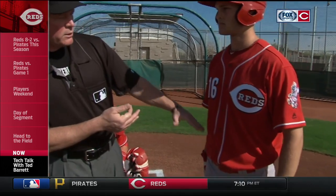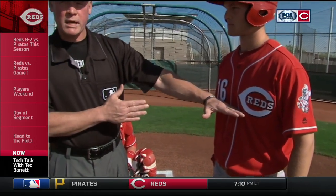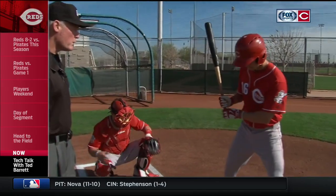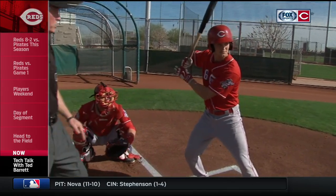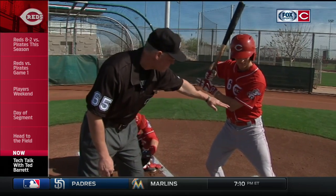Now, the upper part of the strike zone — the rule book says it's the midpoint between the top of his shoulders and his belt. So that's going to be about right here. Now, if he was standing straight up, this would be the top of his strike zone. But it also says that you judge the strike zone when he's prepared to swing. So I'm going to have him go ahead and get in his stance. You see now how his strike zone has collapsed a little bit — now it's down here, probably right about where his arm is.